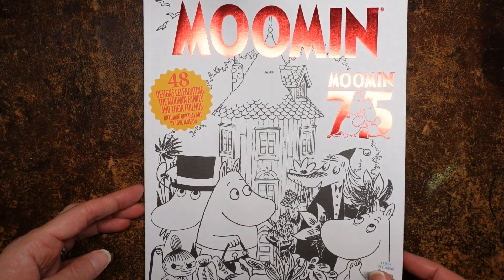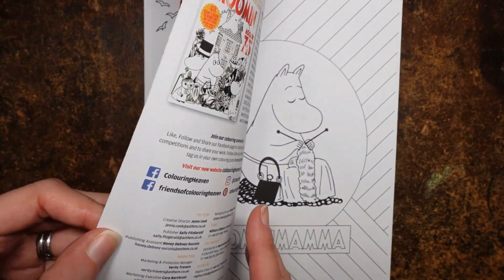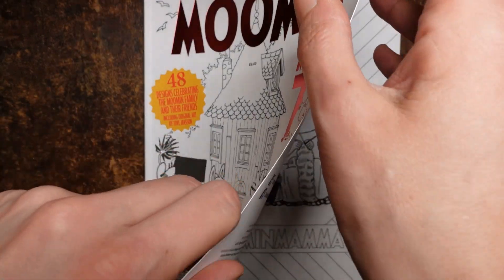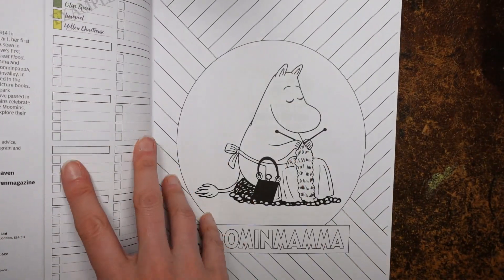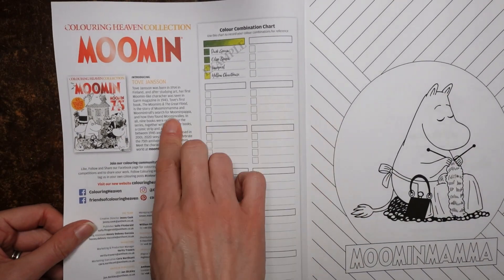It's cute and fun. I'm not going to move it to the side because all the pictures are on the right-hand side. Let me just show you the inside here.